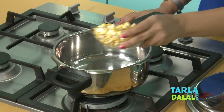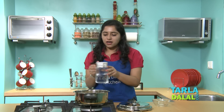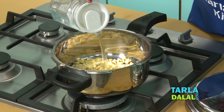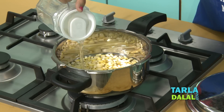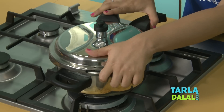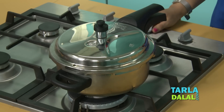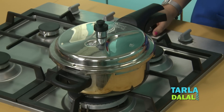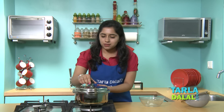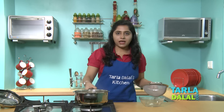To cook the sweet corn kernels perfectly, what we need to do is add the sweet corn kernels to a pressure cooker and add water just enough to cover the kernels. Cover with the lid and pressure cook for one whistle. One whistle is done. Now let's open the pressure cooker and drain it.